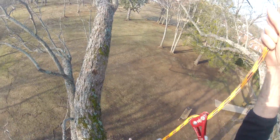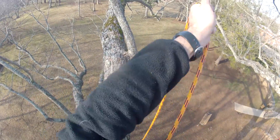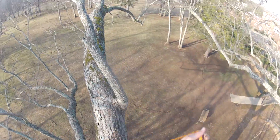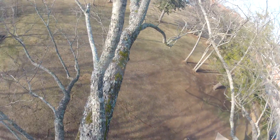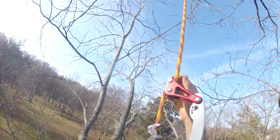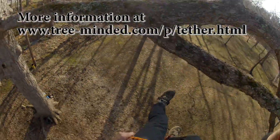As I said at the beginning of the video, the zag wrench tether is an experimental piece of gear. I think it's great, but some people will have no interest in it for a variety of reasons. I have put dozens of in-tree hours on the zag wrench tether, and it shows very minimal wear. If you would like to purchase one of these tethers, please see the link in the description for the details.